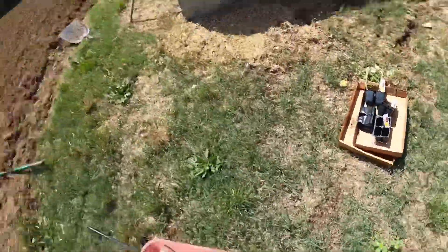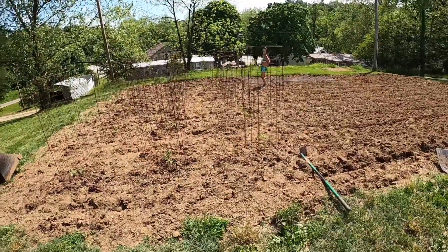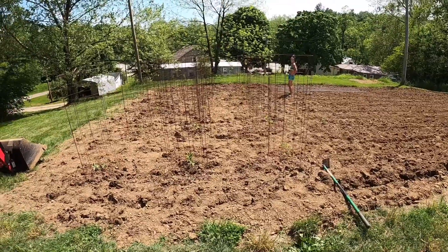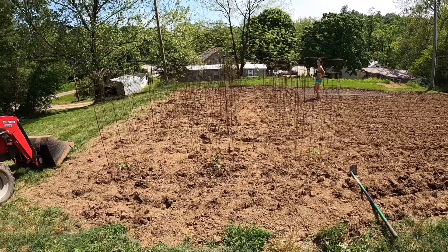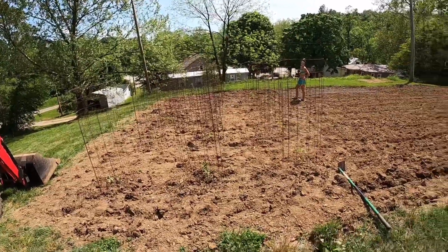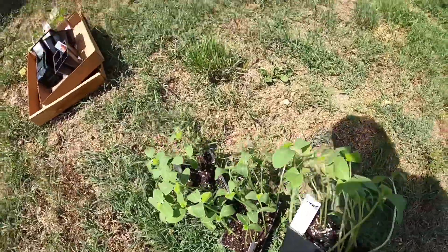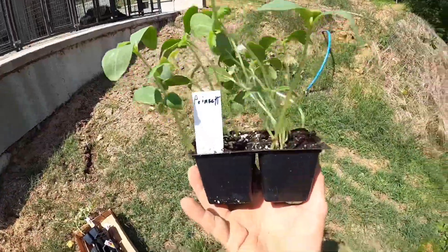All right, so you guys saw us get all the tomato plants planted. I said we had 20 but we decided to leave two out, which gives us three even rows of six - so 18 tomato plants. The next thing we're going to plant is Coinsets, which as I mentioned earlier is a pickling cucumber.